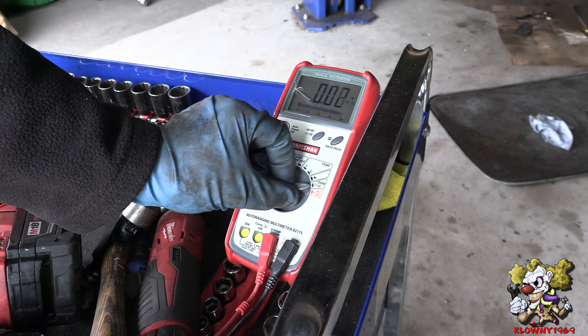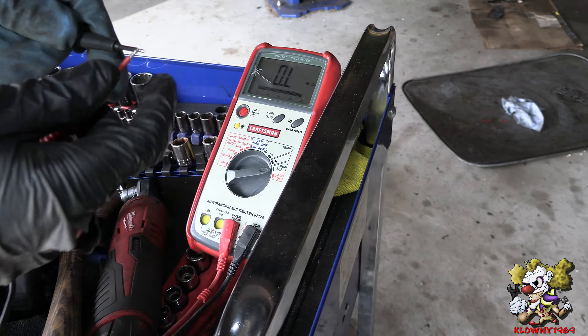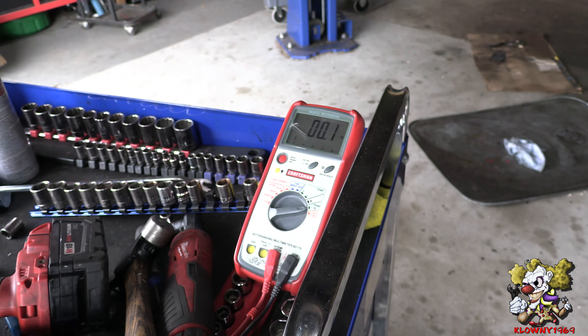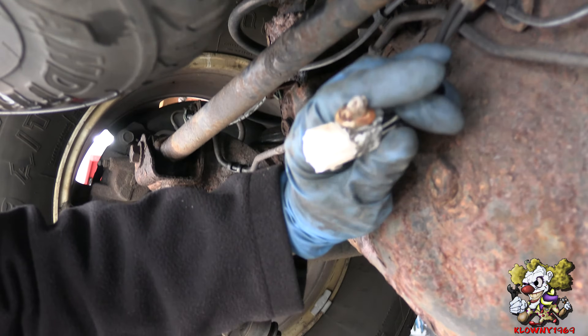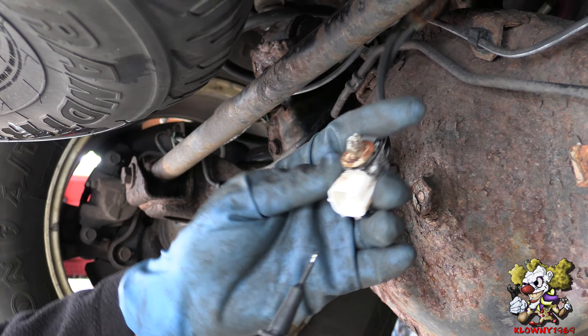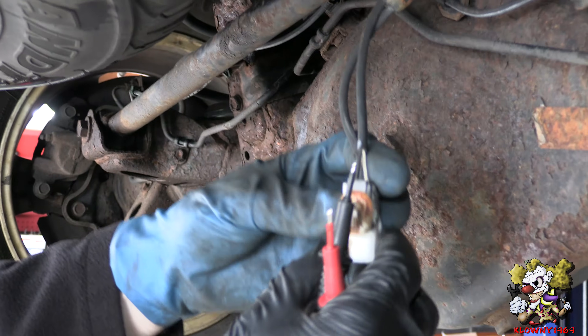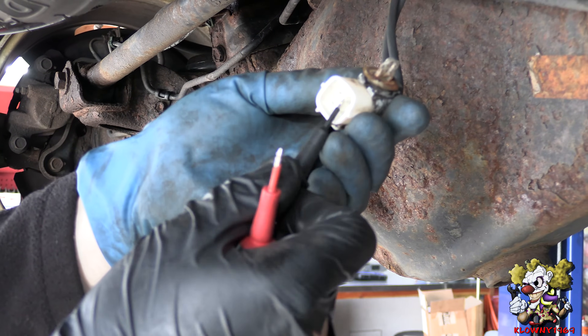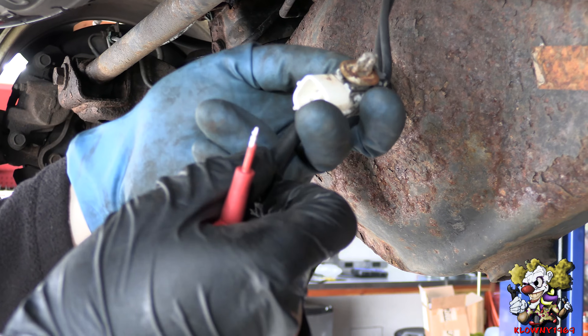Put your multimeter to the ohm setting right there. Touch the probes together, and once you do that it should reach zero ohms — just to test it. Now go to the connector. I followed the wires to the rear — these wires go back to one connector, so I just unclip the connector. What you want to do is test between the two wires that go to each sensor — the top two and the bottom two. I'm going to test to see what the ohm readings are.